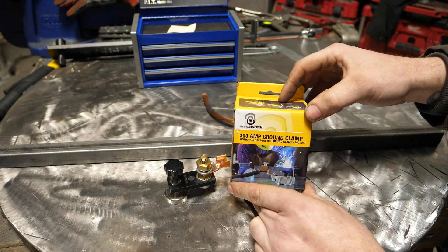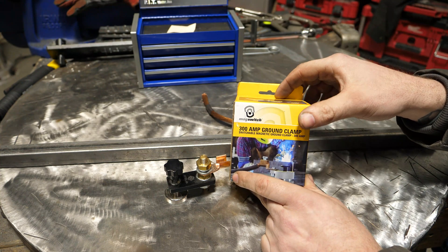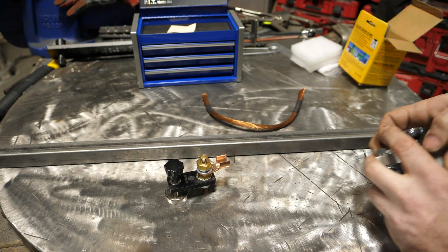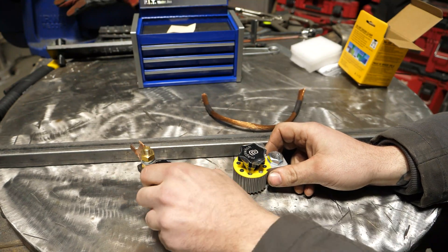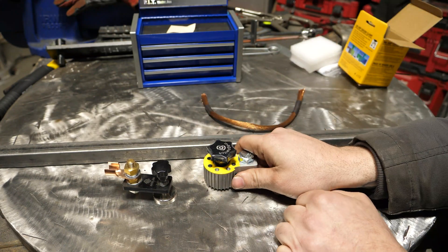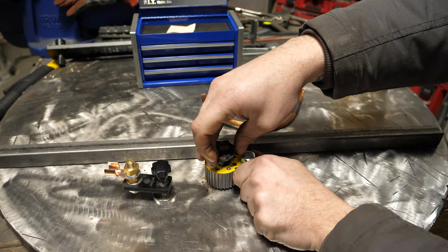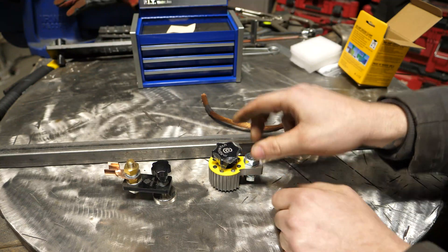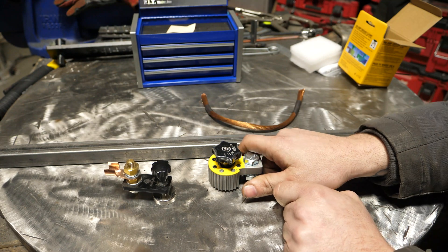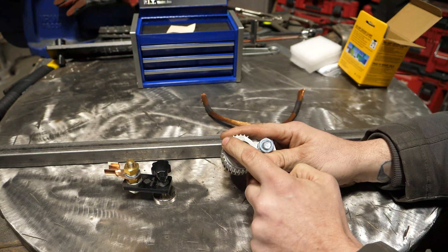That's where this guy comes in — this is a 300 amp magnetic switch ground clamp. They make these all the way up to 800 amps. This works much the same as the smaller one, but the switch on top can turn the magnet on and off. It has a very strong magnet, but you can just rotate it to lift it off easily. It's very nice to use when repairing a tow truck, trailer, or anything like that.